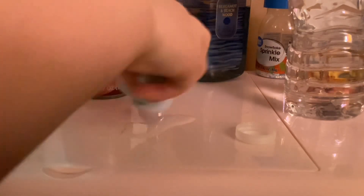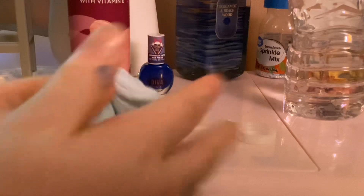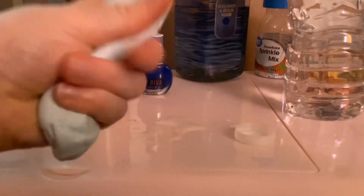Let me go get a paper towel. Guys, it's actually getting more sticky — do not put too much water, okay? I don't want that to ruin the slime. This is kind of acting like an activator but we're not using an activator.